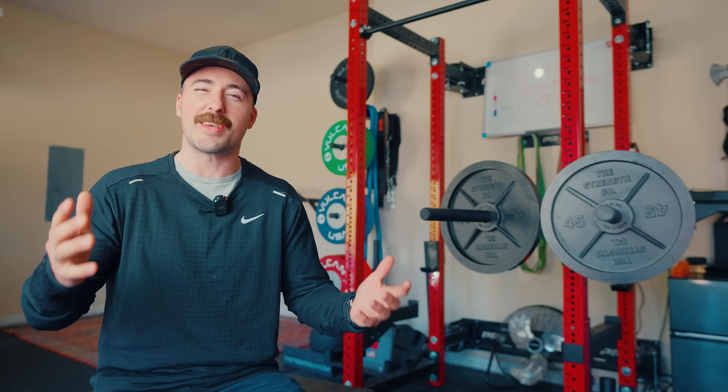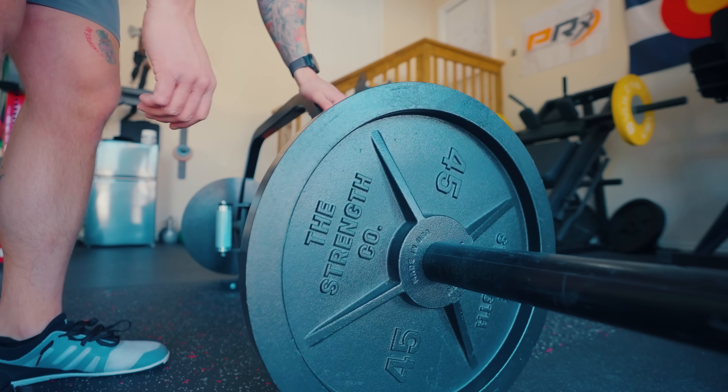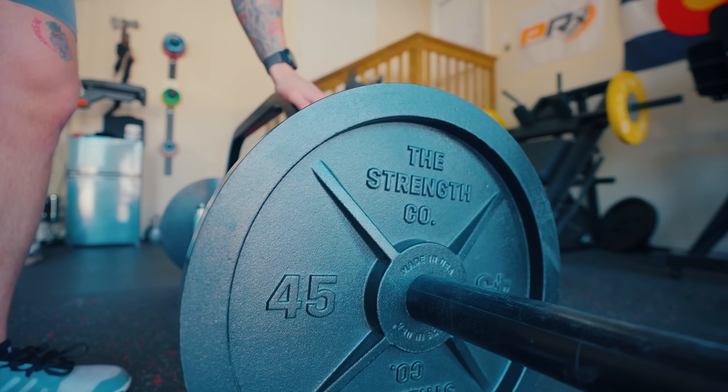But they let me know — not nicely. I wish they would've just sent me a message or something, but that's okay. Here's the thing: I critique people for a living. If I'm gonna critique others, I can't just expect praise; I have to expect critique back. And so I actually appreciate them letting me know. And I want to make it right by saying I really like the Strength Co. plates. They're a very good plate. And actually the story behind them is even better.